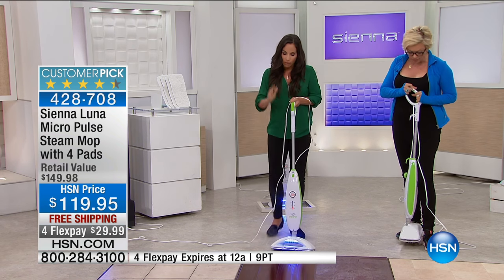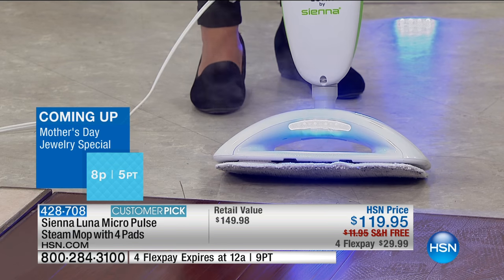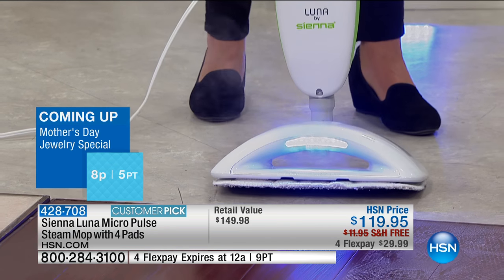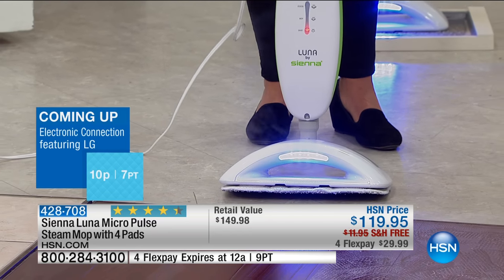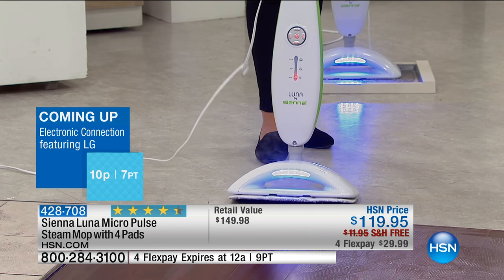Don't be intimidated by steam — this is easy to use. If you mop the floor with a mop and bucket, you're not killing germs — you're just spreading them around. So why not take the cutting edge? Sienna has been around over 20 years. All they do is steam. Take this opportunity to buy the best mop with the highest level of technology out there.